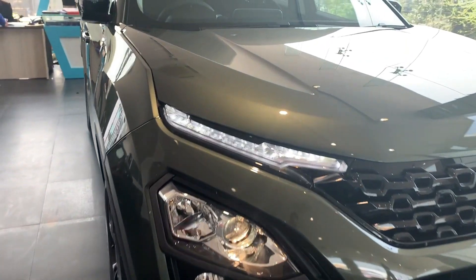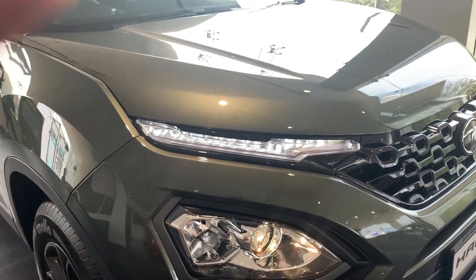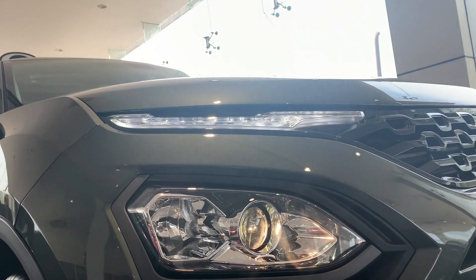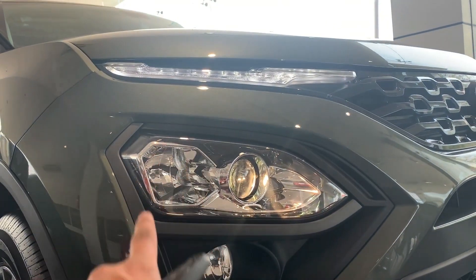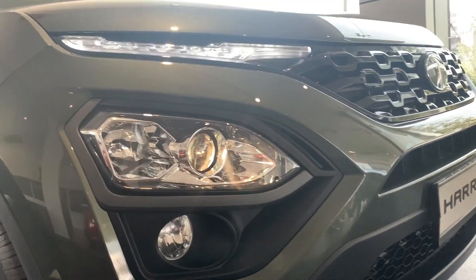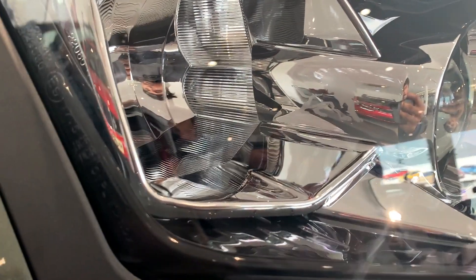Let's go to the front profile and look at the LED DRL unit. The Venue was among the first to offer split headlight units in the SUV segment above 4.2 metres. If you look at the LED DRL unit here, the headlight unit and fog light unit share one housing. You can see the high beam with dual barrel projectors — nice attention to detail.